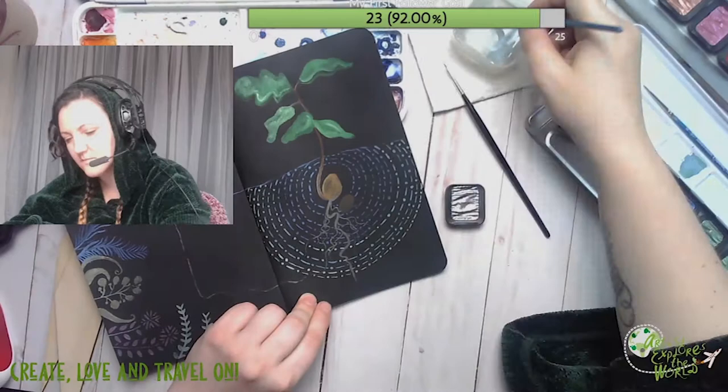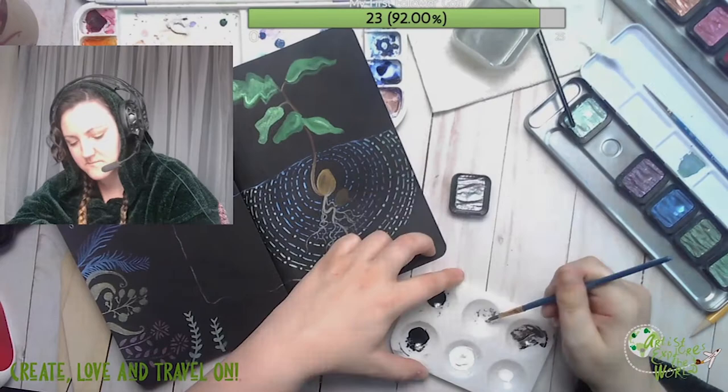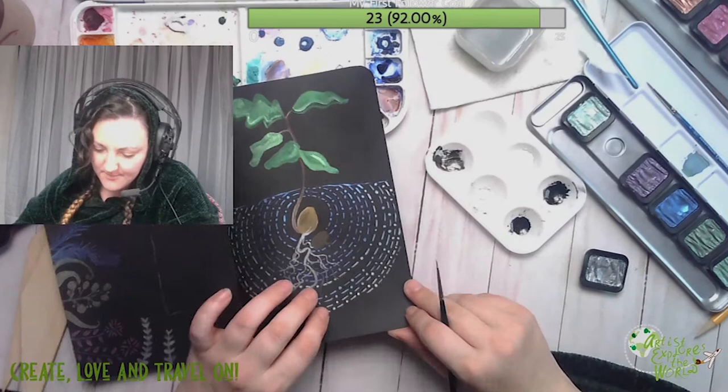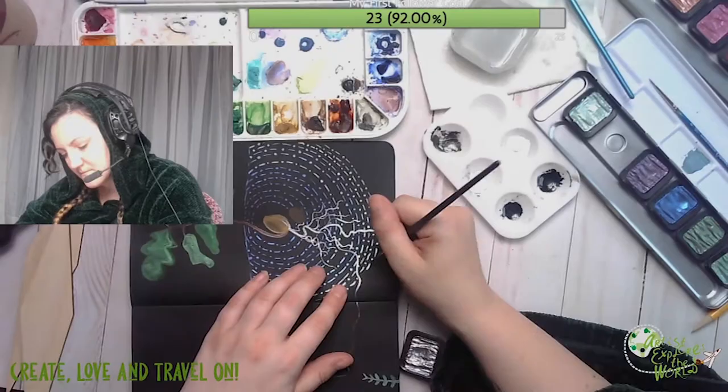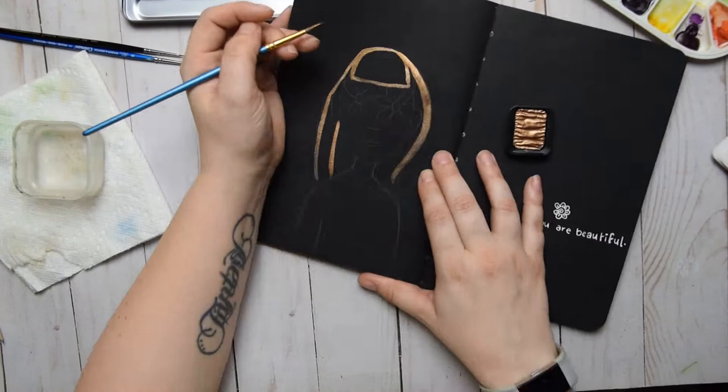I do feel like some of these palettes and the individual pans are a little overpriced, but that's just a personal opinion. I'm not familiar with the chemical composition of metallic watercolors. That said, for five to six dollars, since these last a pretty long time and can be mixed with other watercolors to extend their lifetime further, you could make quite a lot of use out of an individual color, justifying the cost.